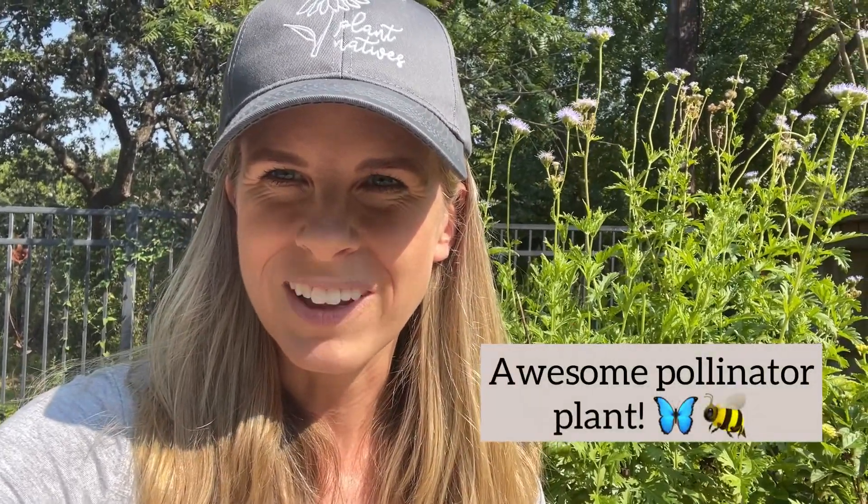It is a beautiful plant for your garden. I love the little fuzzy purple blooms. Even though it's often called Blue Mistflower, I think they really look like purple to me, and it is an awesome pollinator plant.